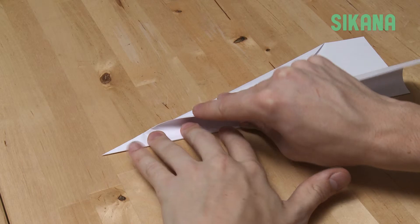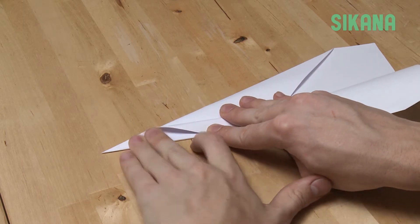To make the wings, fold them both identically and try not to make them too small.